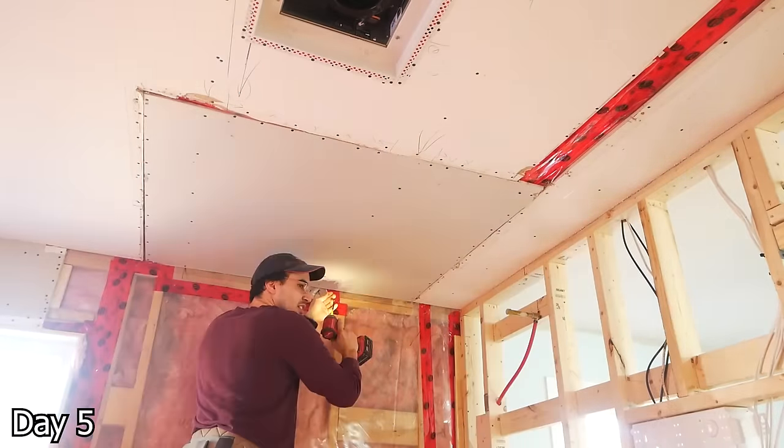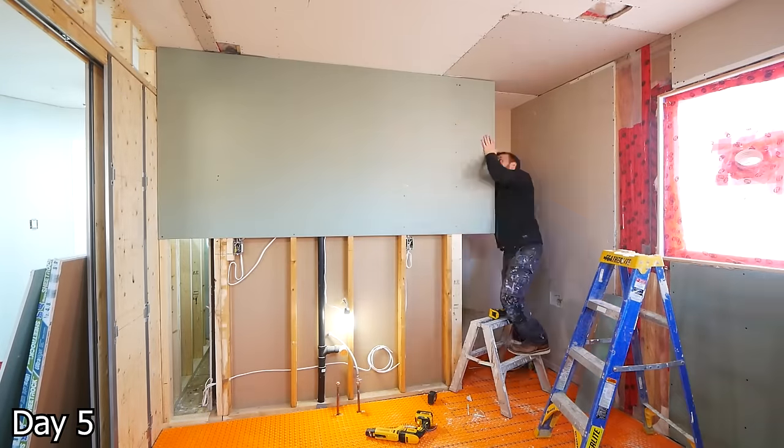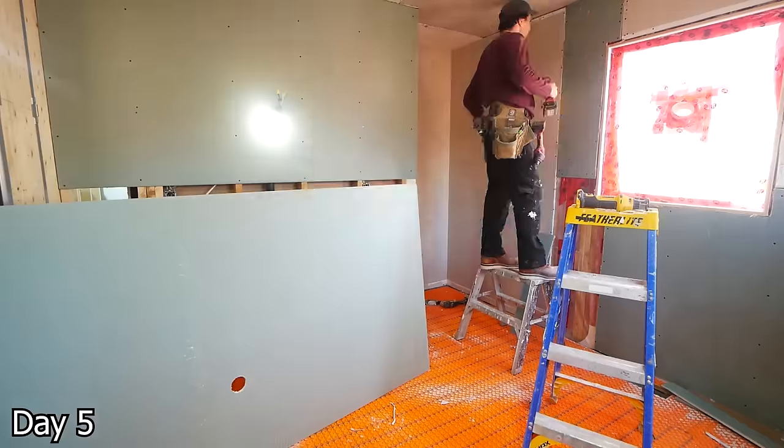Regular old drywall for the ceiling here — we don't want any sagging. And then for all of the walls, we're going to be using the green board, which is the mold and mildew resistant drywall.